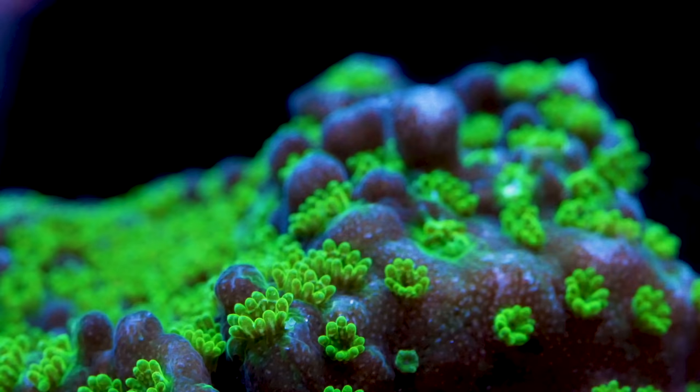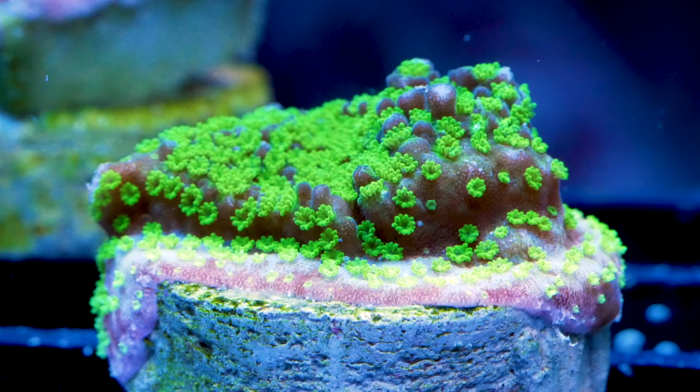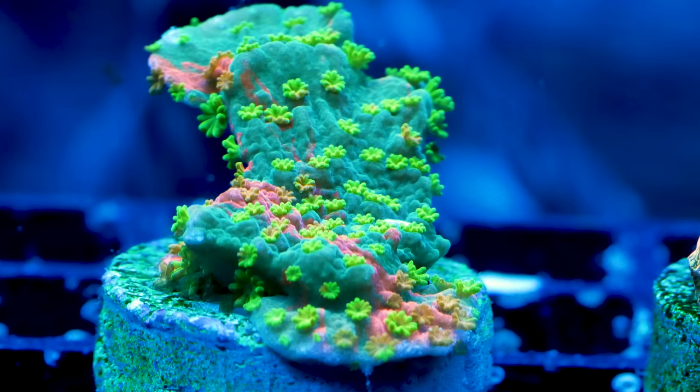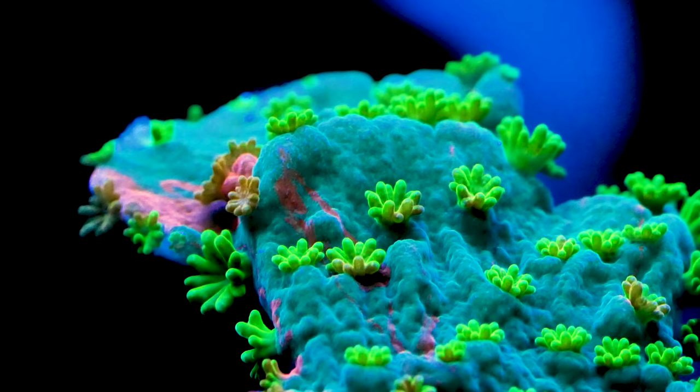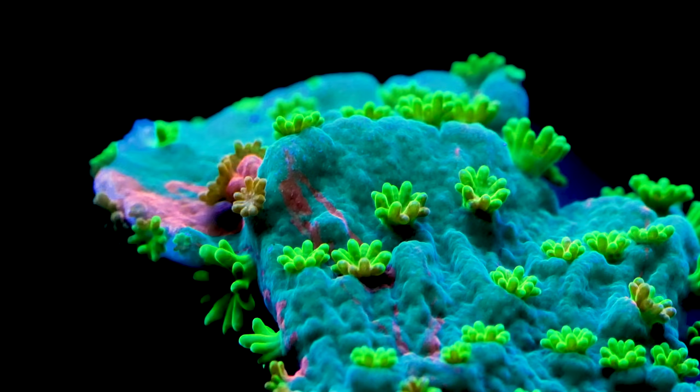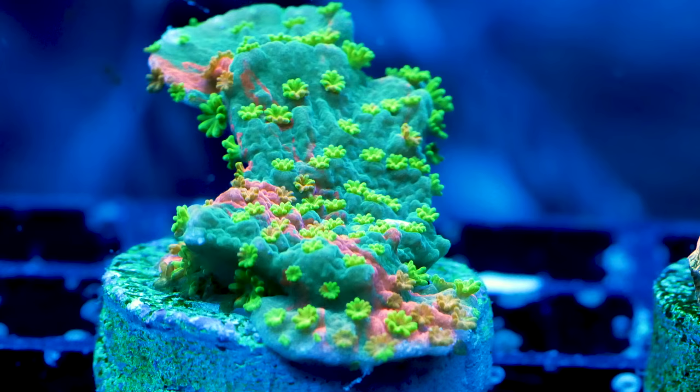Next up is the Neon Green Montipora — I love the green polyps on this, they're so bright my camera doesn't even do it justice. Montiporas in my experience are actually easy for an SPS, and I'm hoping this one grows huge and fast. The last coral is easily my favorite — it's the Sunfire Grafted Monty Cap, and it's actually two different corals grown together to make one, giving it a really cool red and green look. I really hope this thing does well in my tank and grows into a really beautiful large colony — it would be absolutely stunning in that 210.